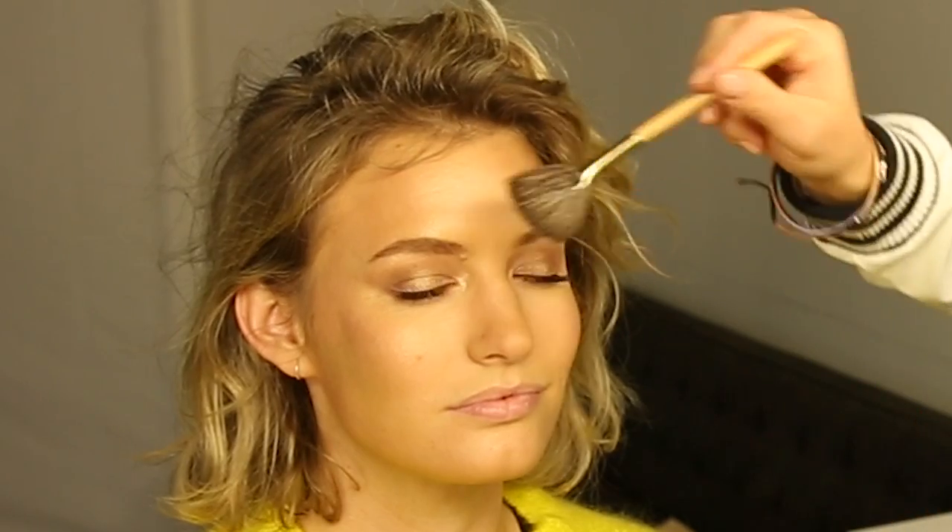Now for my favorite blush at the moment — New Romance, a Mineralized Skin Finish blush by MAC. It's a peachy color with golden highlights that ties in really well with everything we've done. We don't want it too strong so we won't overload it.